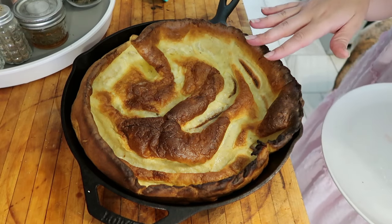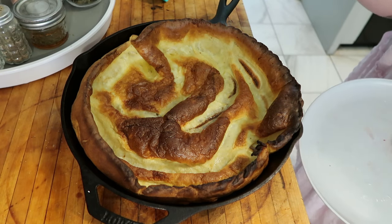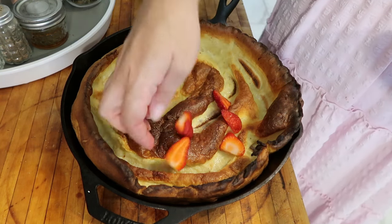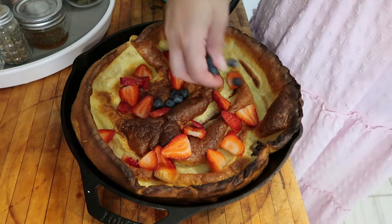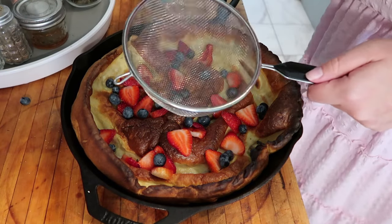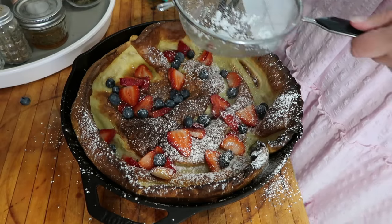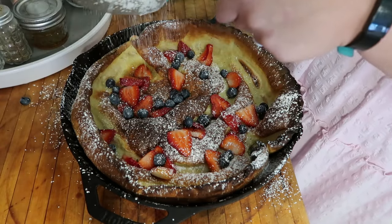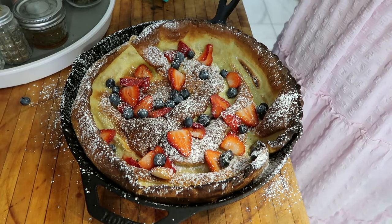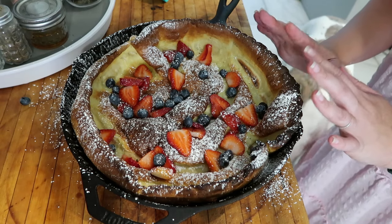Now you can get really creative. A lot of people like to go sweet, some people go savory. You can eat it as is, or like a traditional pancake with maple syrup, or you could do cinnamon sugar. My favorite way, and this is a way you'll see a lot of people do it, is with berries. I'm also going to throw in a few blueberries because I have them and they are quite pretty. And for that final little bit of magic, I like to do powdered sugar — it just looks so pretty and so bakery-like. If you serve this at a brunch or breakfast with friends and family, they would be so impressed. I'm going to let the pan cool down just a little bit, but generally you want to eat this warm — it's much better when it's nice and warm.